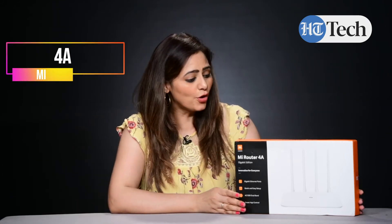Hi, I'm Kavitha Randhaan. In this video, I'll be talking about MI Router 4A Gigabit Edition. So let's get started.